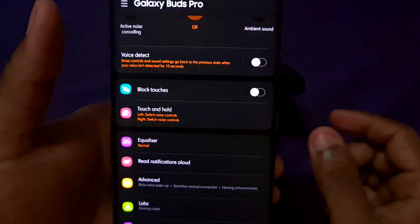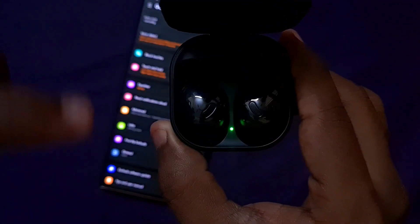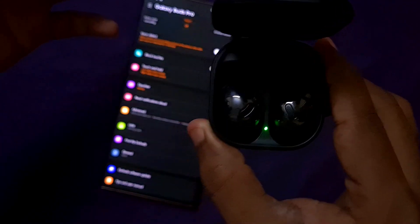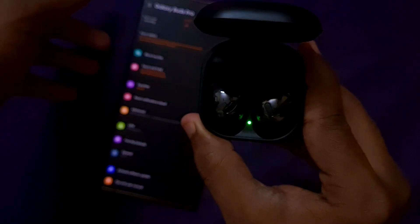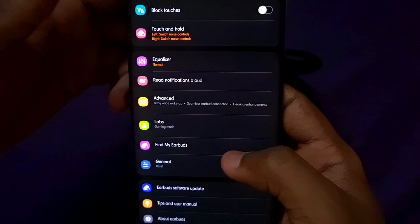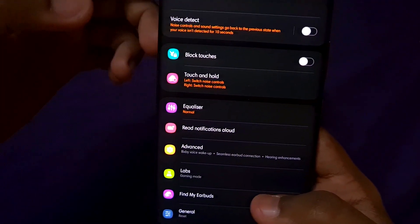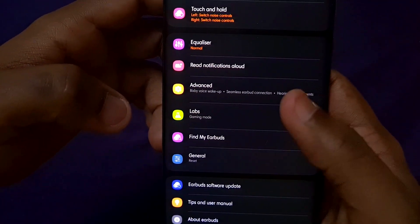The next option is Block Touches, which disables the touch controls on the earbuds. The earbuds have a shiny touch control surface. You can change music, adjust volume, or activate Bixby using the touch controls. There is also a Touch and Hold function for additional shortcuts. The Equalizer offers 6 preset options — it works very well normally, but you can also customize it to your preference. You can also enable notifications to be read aloud.